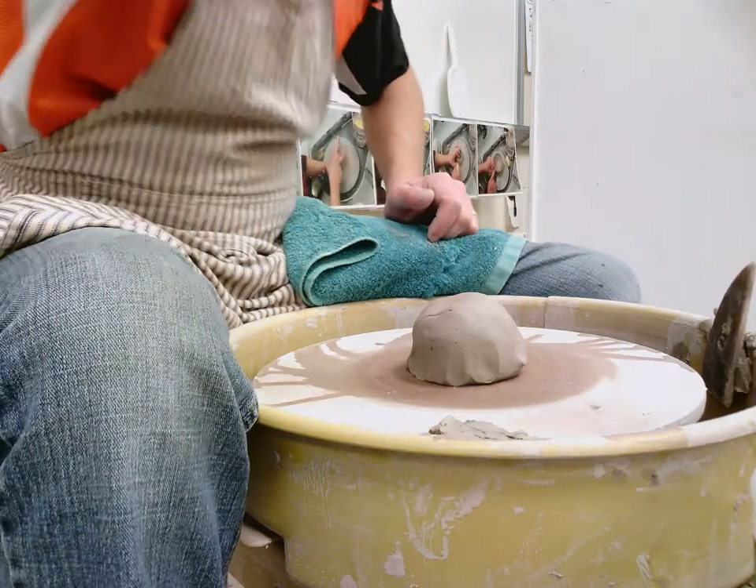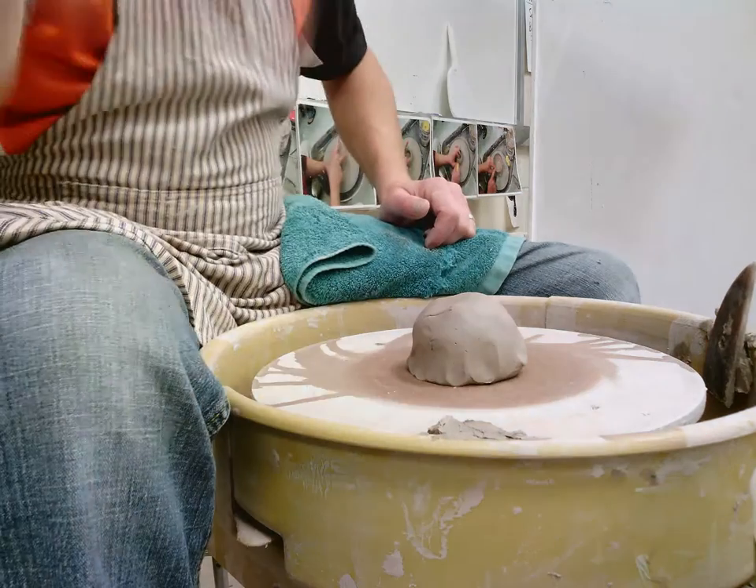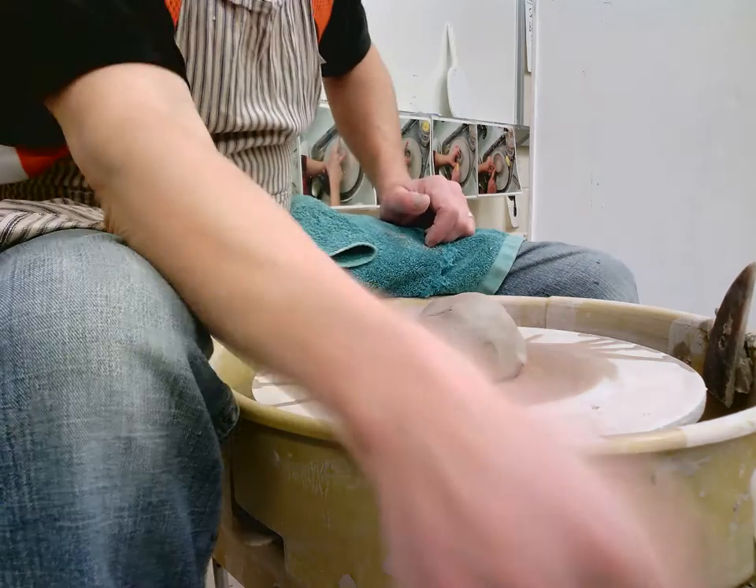We don't want to dip our brush right in there because it's going to get on your plate and then it's going to get in the bottle.